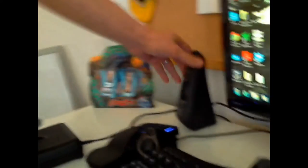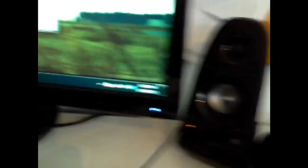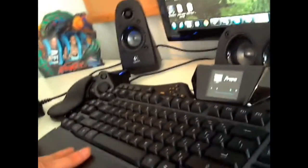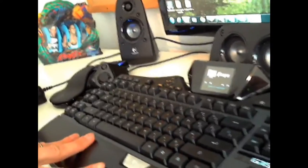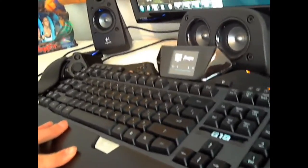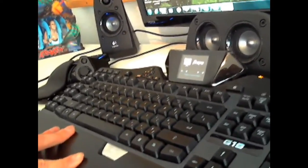I have Logitech speakers. I think everyone should have Logitech speakers — the 5.1s will do just fine. And right here is my baby. This is my Logitech G19. It costs a pretty penny, but it's well worth it. I very much enjoy this keyboard.